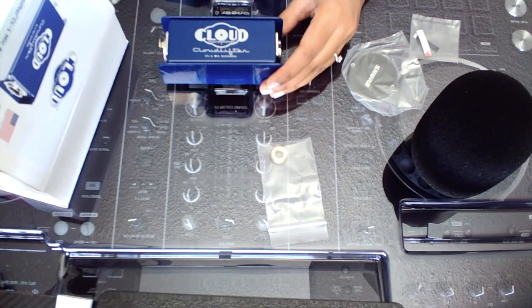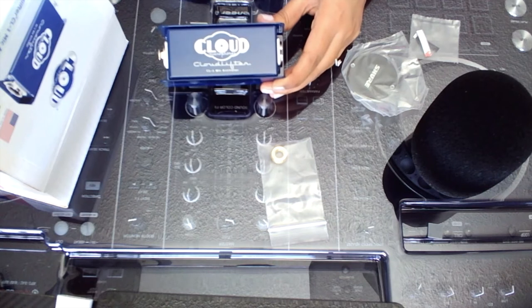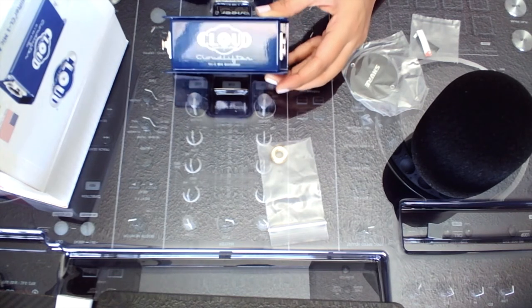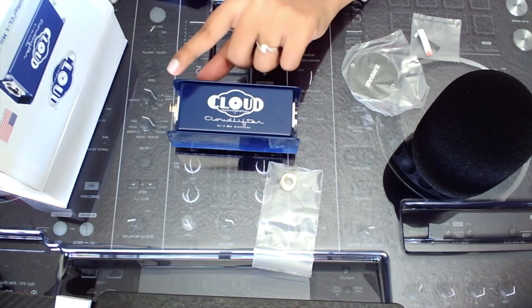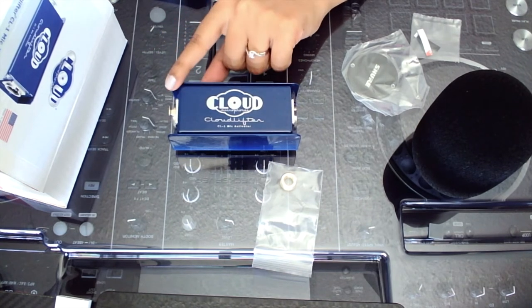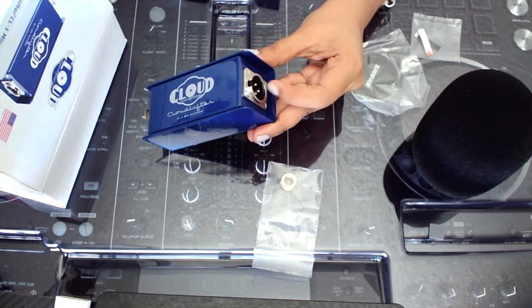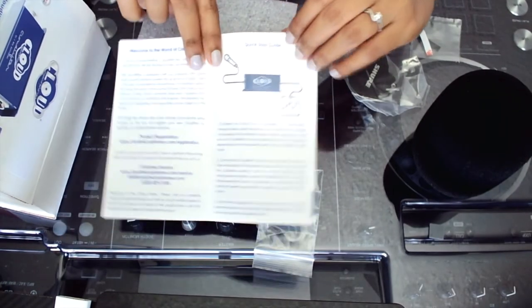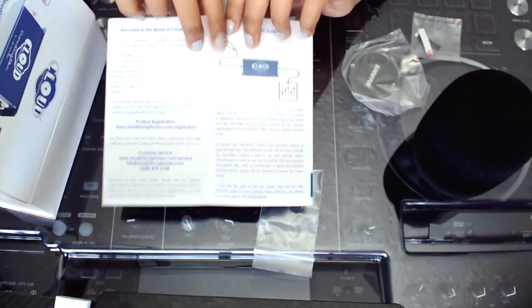It's extremely useful in boosting the signal of low-output dynamic and ribbon mics, just like the SM7B, which is a low-output dynamic microphone. It helps with cutting down unwanted noise and coloration from mixers, interface, and standalone mic preamp, and it keeps the signal from degrading over long cable runs on stage or in the studio. The signal flow goes: XLR to interface/mixer/console, then from there to your microphone via the Cloud Lifter.